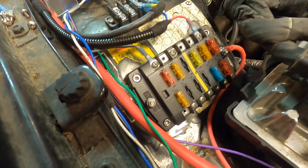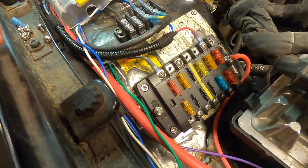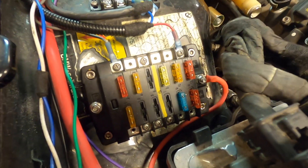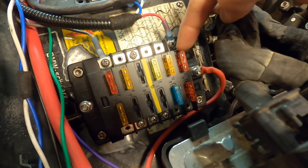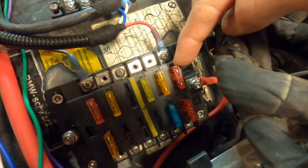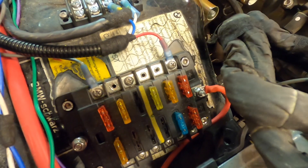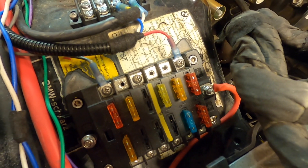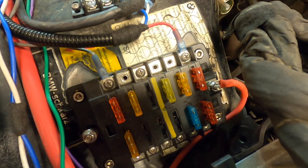The other two fuses on the switched side are still to be wired for the main relay and the ECM. On the battery plus power side, we have five fuses. One is for the OBD2 port. The others cover the DME — two for the DME — one for the main relay, and one for the EVAP solenoid.